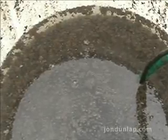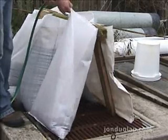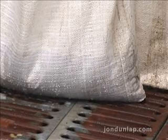You should see the flocs form, about the size of popped corn, and very clear water in between the flocs. Start filling the bags and quickly see the clear water droplets form on the outside of the bag.